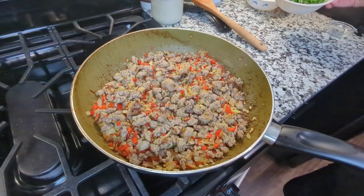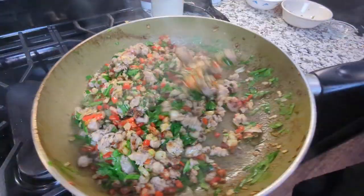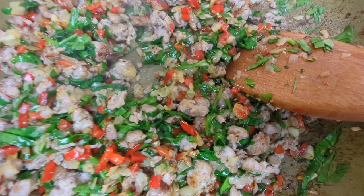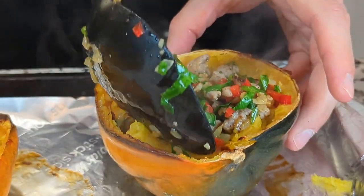Once everything was browned nicely, I added in some fresh spinach and cooked that down until the spinach was slightly wilted but still had a nice bright green color. Then I piled it into my squash bowls, getting them nice and full with all that delicious stuffing.